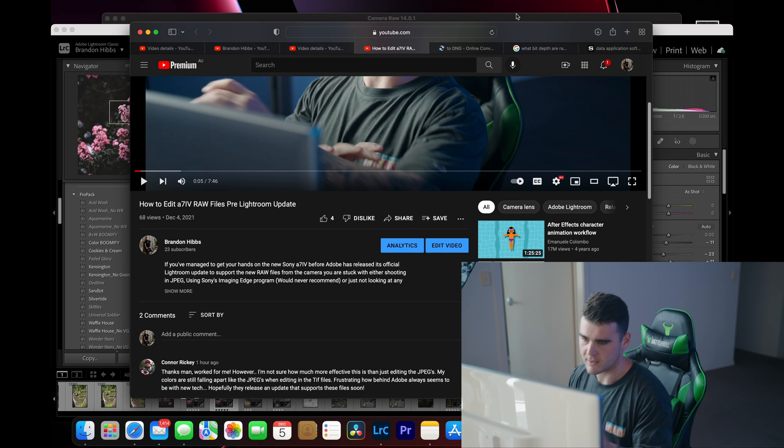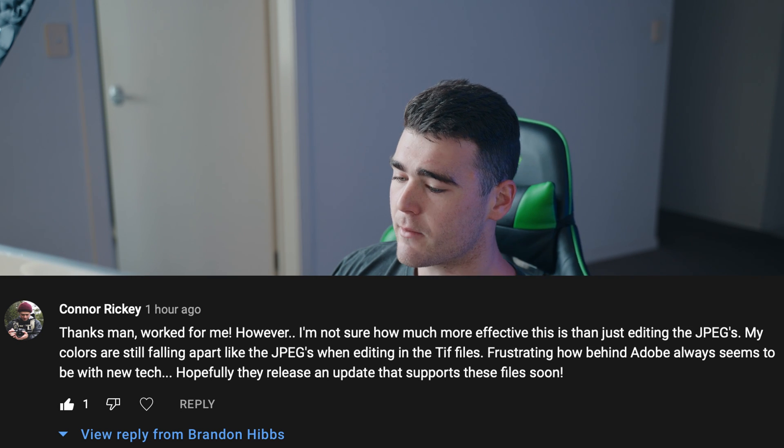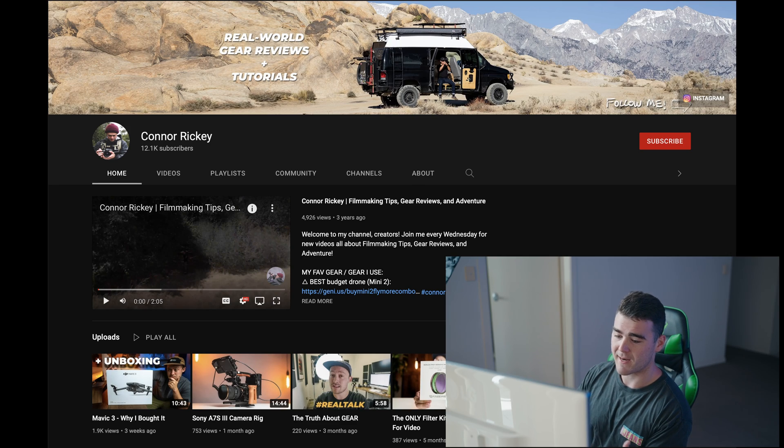This is the video I put up last night going over a way to edit RAW files coming out of the A7 IV, which is what I'm currently recording on. When I woke up this morning I saw a comment from Connor who said it did work for him, but he didn't know whether it was making any difference compared to just shooting straight JPEGs. I personally shoot a lot of video and don't do photo as much, and honestly it's hard for me to tell when colors are breaking down. Someone like Connor clearly knows what he's talking about, so I wanted to go back and find a solution that got around that problem.